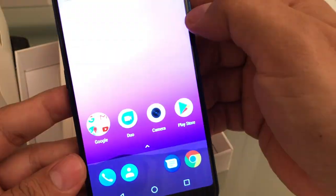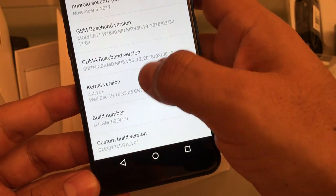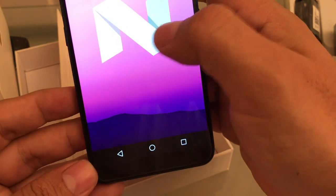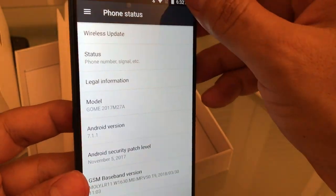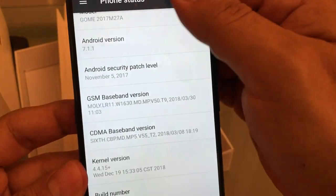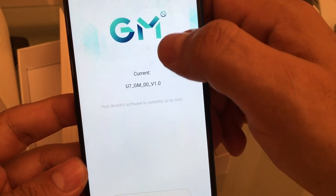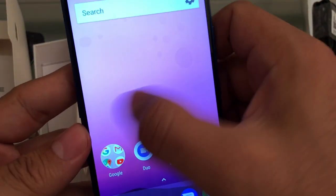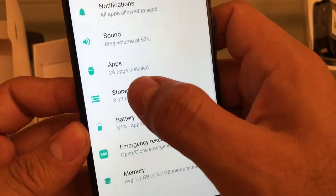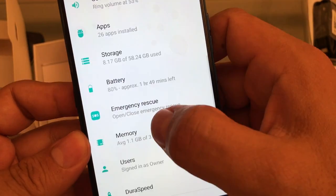Let's see what kind of Android I have. Oh, I saw it — 7.1.1. Android Nougat 7.1.1. I was expecting a little bit more, maybe Oreo. They still have this plastic cover. The phone has a scheme like the Samsung phones. Storage: 8.17 gigabytes used of 58, so this is probably 64 gigs guys.